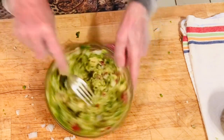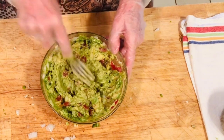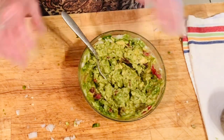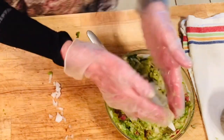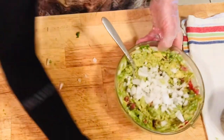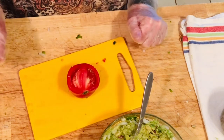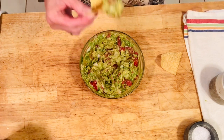It's perfect — the salt and the chili are perfect. I think I'm going to put the rest of my chopped onion in and finish chopping this tomato because I think the more the merrier. But as far as salt goes, it has just the right amount. Here's one of our chips — let's give it a try.